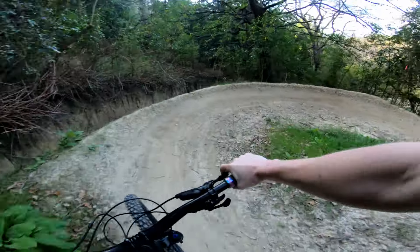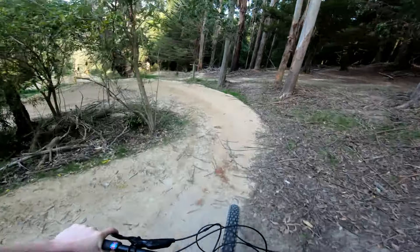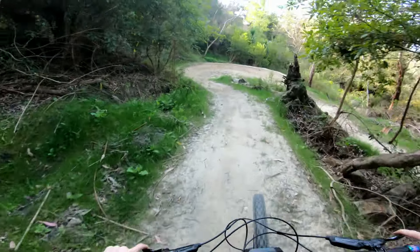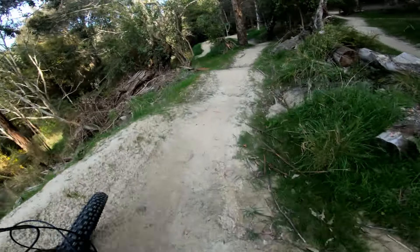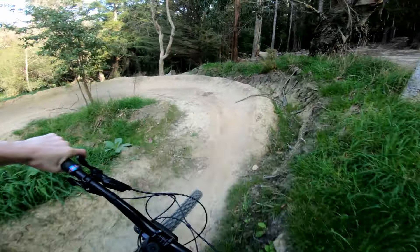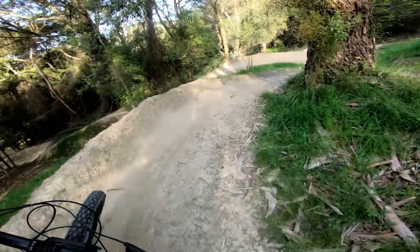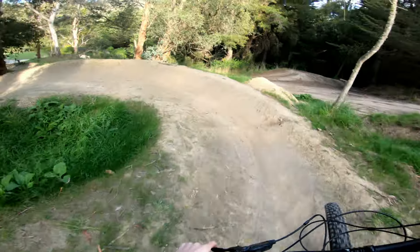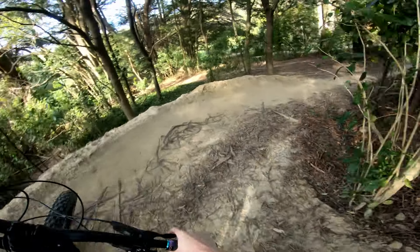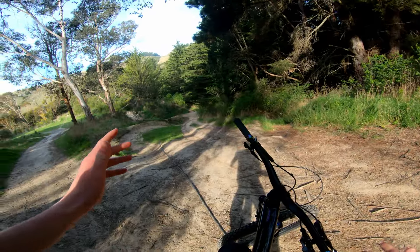Otherwise you just continue down these corners right here. You kind of need a bit more speed for some of these — some of these turns are slightly too flat. We'll hop out here, it goes a couple more corners.